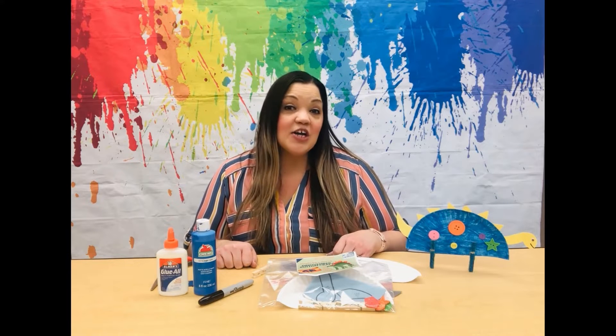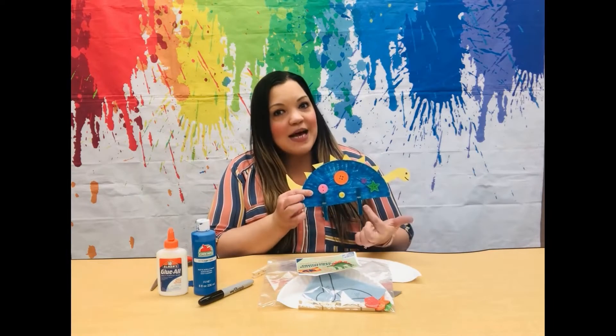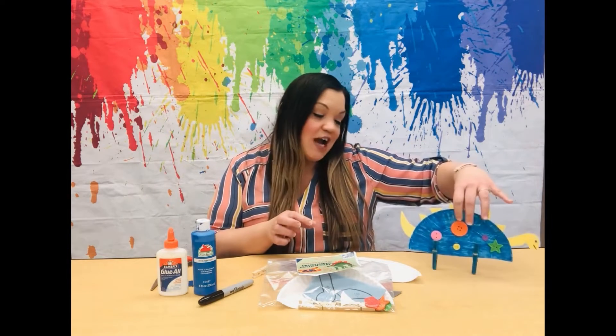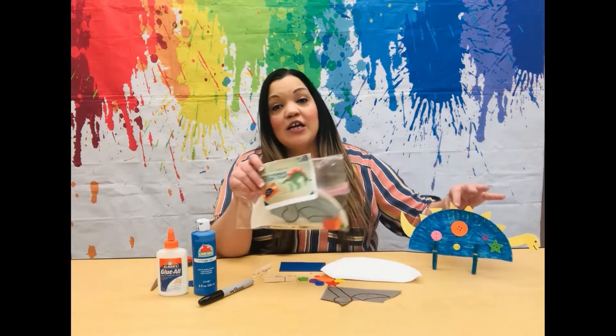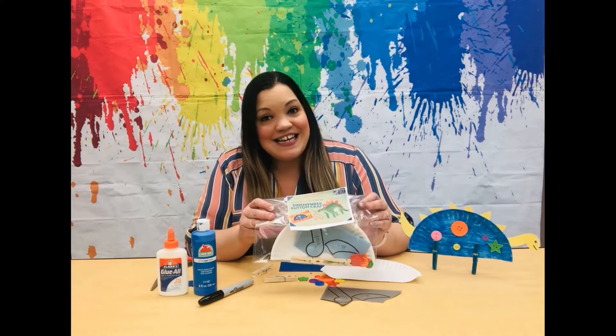So in honor of both of these occasions, we are going to make a paper plate dinosaur with button scales. For this craft, you will need one craft kit which you can pick up at any branch while supplies last.